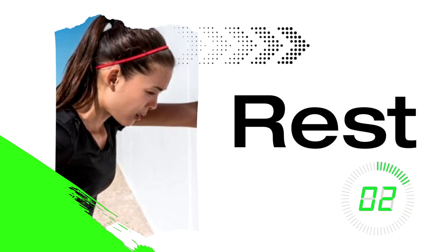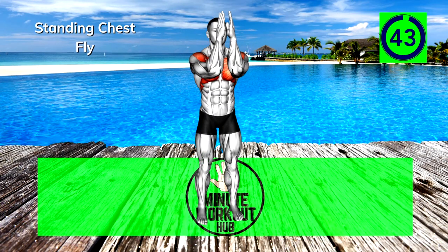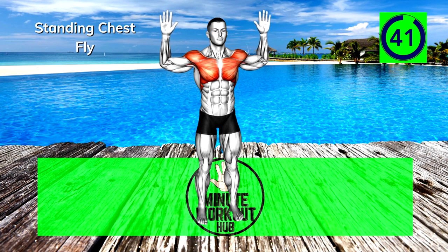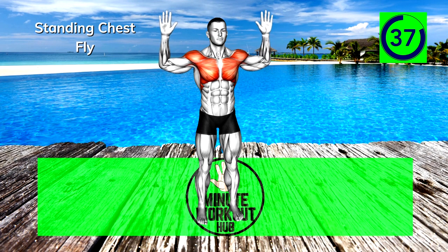Up next, Standing Chest Fly. Keep your arms bent at 90 degrees and pull your elbows together using your chest. Focus on the contraction and squeeze.